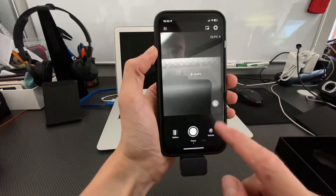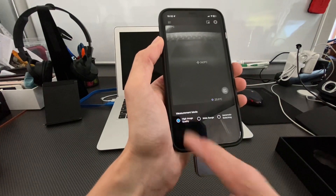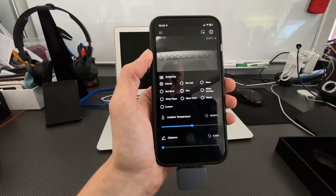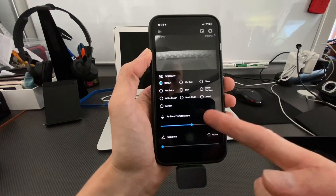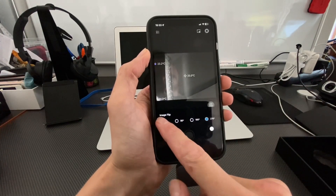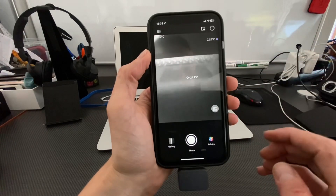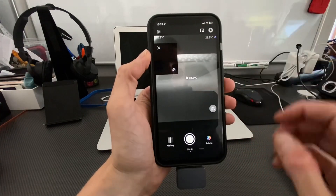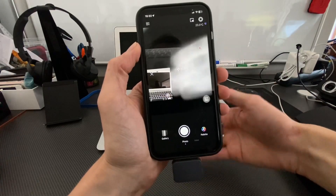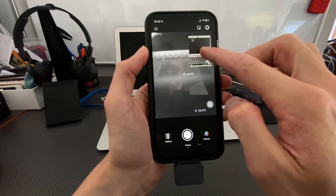In additional settings, you can change image brightness and contrast, switch the measurement mode between high image quality or wide range. There are environmental variable settings including material settings and ambient temperature. There are also image settings like image flip and rotation. In the upper corner, device calibration happens automatically if needed. There's also a picture-in-picture from the phone's built-in camera, which you can drag out of your working area.